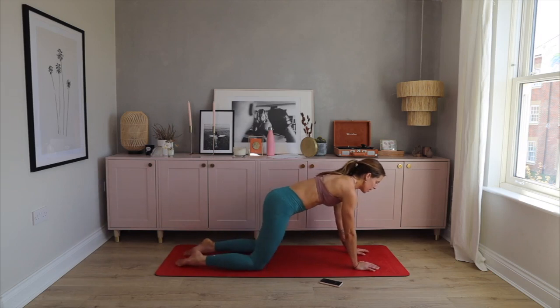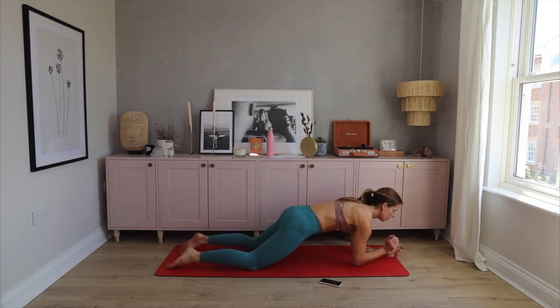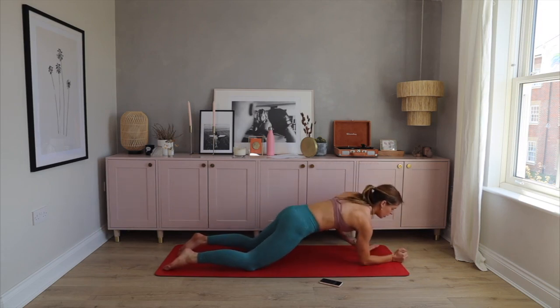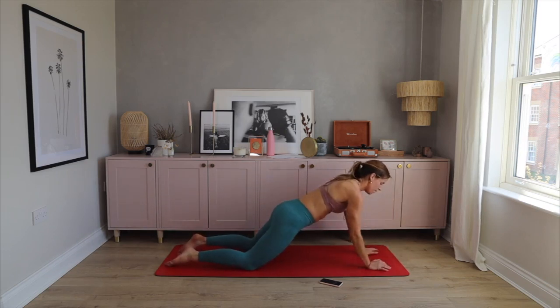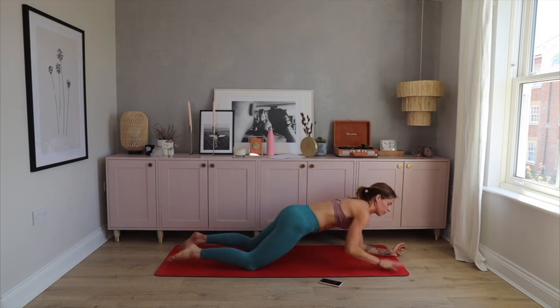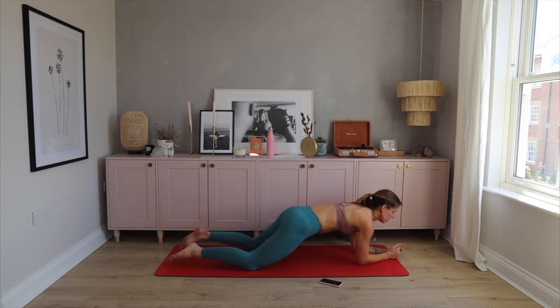The next movement is your commandos, your kneeling commandos. Use this rest time to breathe. The worst ones for me are the handstand kicks — they tire my legs very quickly. Three, two, and one — bring it down and let's go! Halfway. Five more. Relax.